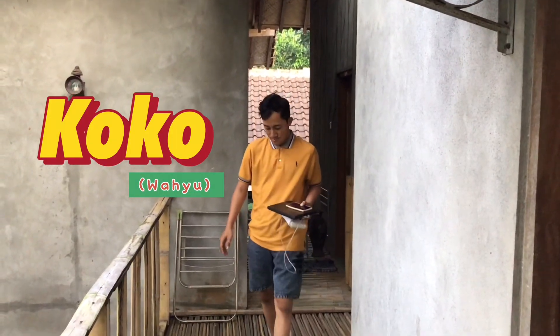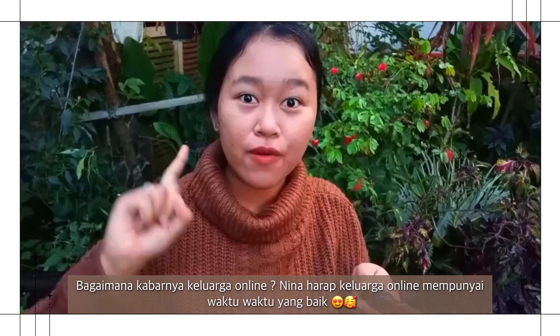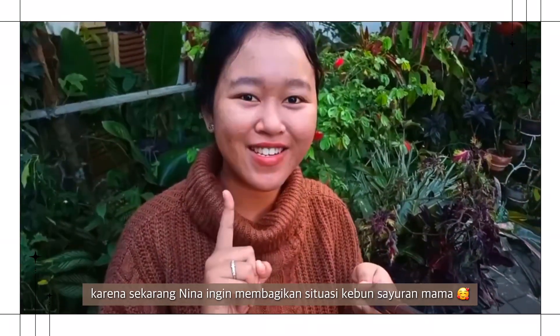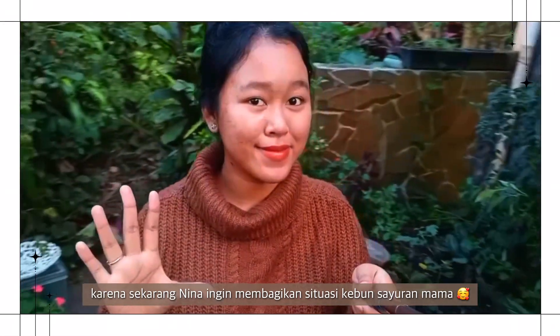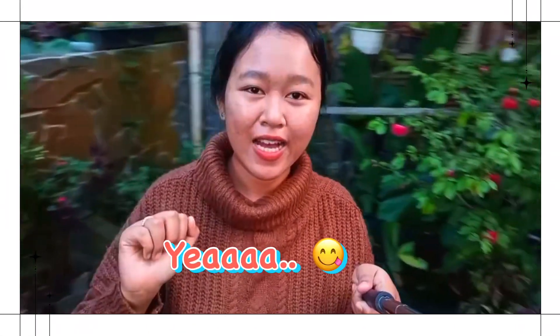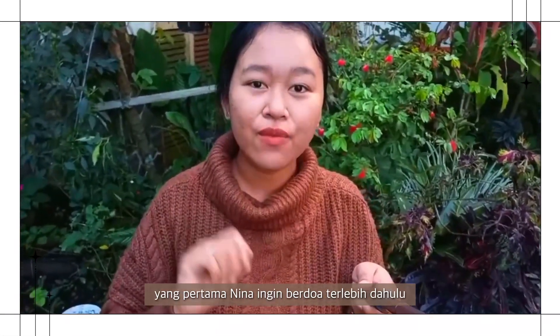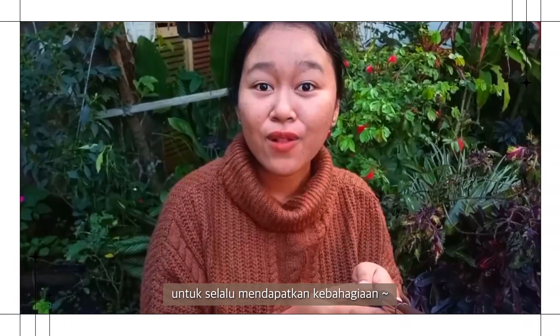Hello online family, welcome back to Nawari Family. How are you today? I hope that you are having a great time, because I want to share with our online family about my mom's mini vegetable garden. But before we begin the video, I want to pray to Allah first for all of us and our online family out there, that we are always given happiness, health, a lot of luck, fortune, safety, and protection from Allah. Amin.